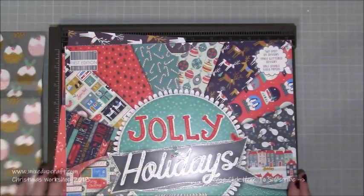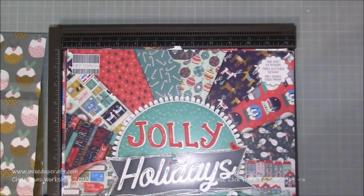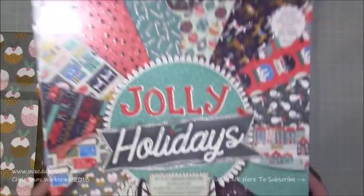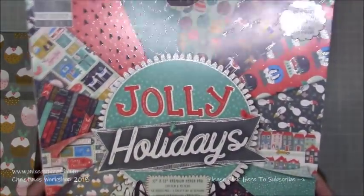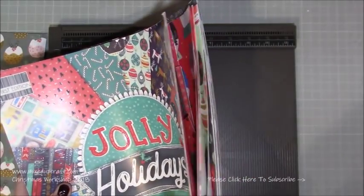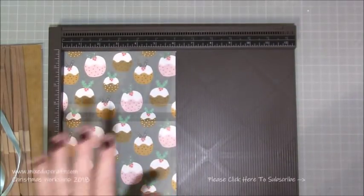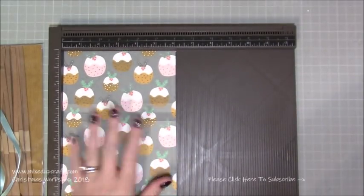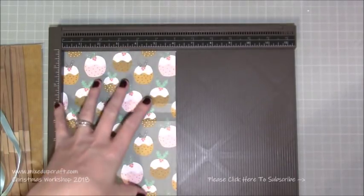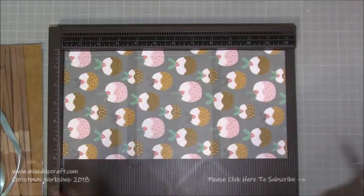I've used the Jolly Holidays paper pack — this is the paper pack that just keeps giving. You get 48 sheets so it's pretty much covered all my Christmas crafting and I've still got loads left. You get two crackers out of one piece of 12x12, so grab your 12x12 cardstock and just cut it in half so you've got two pieces of 6x12.